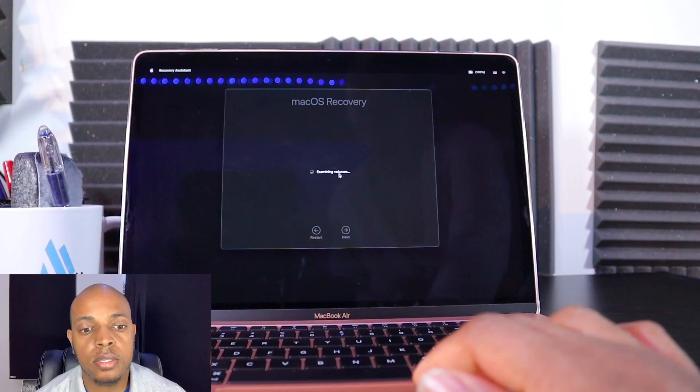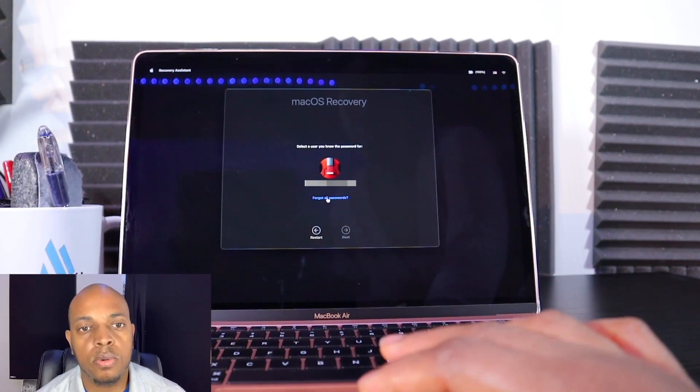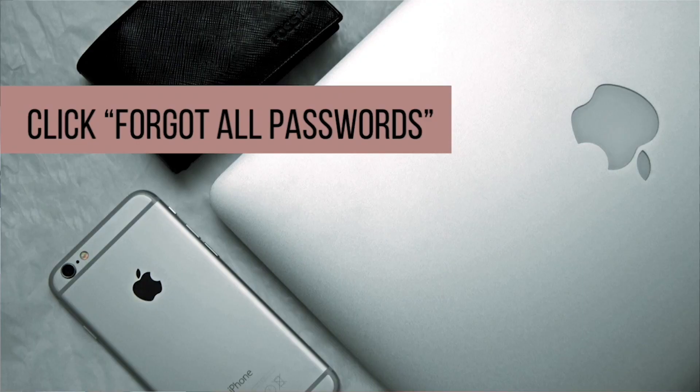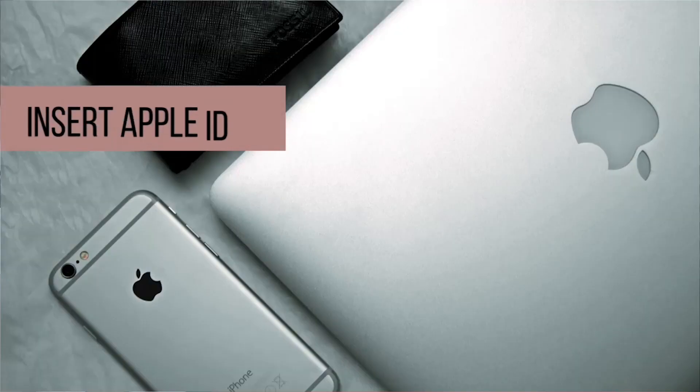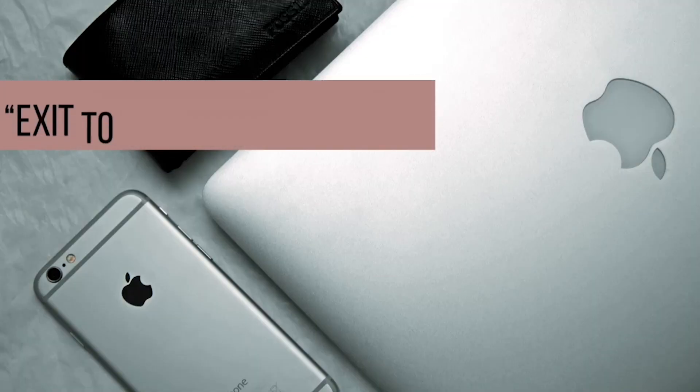Now you want to click on Options and then click Continue. The screen you're entering is macOS Recovery. What you want to do is click on 'Forgot All Passwords.' Hopefully the screen is going to prompt you for your Apple ID. Type in your Apple ID — depending on whether you know this password or not, you may need to go retrieve it if it's written down somewhere.